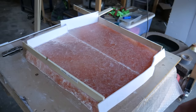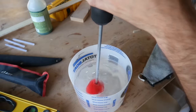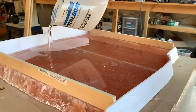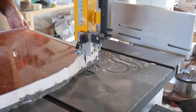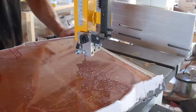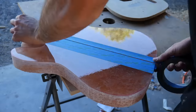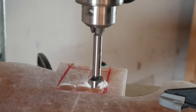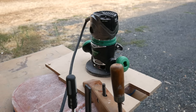After it cures I'm gonna flip it over and sand the other side. I don't recommend trying to route salt, but it's gotta get done.